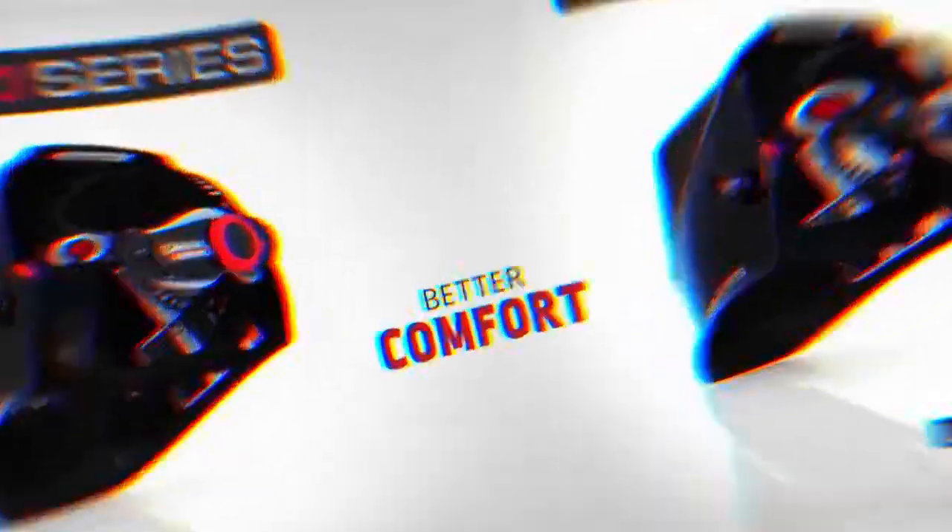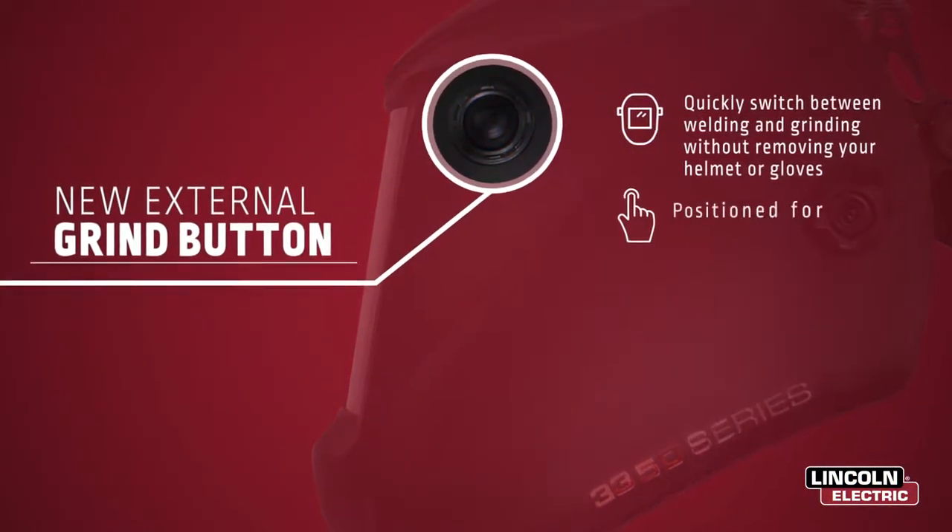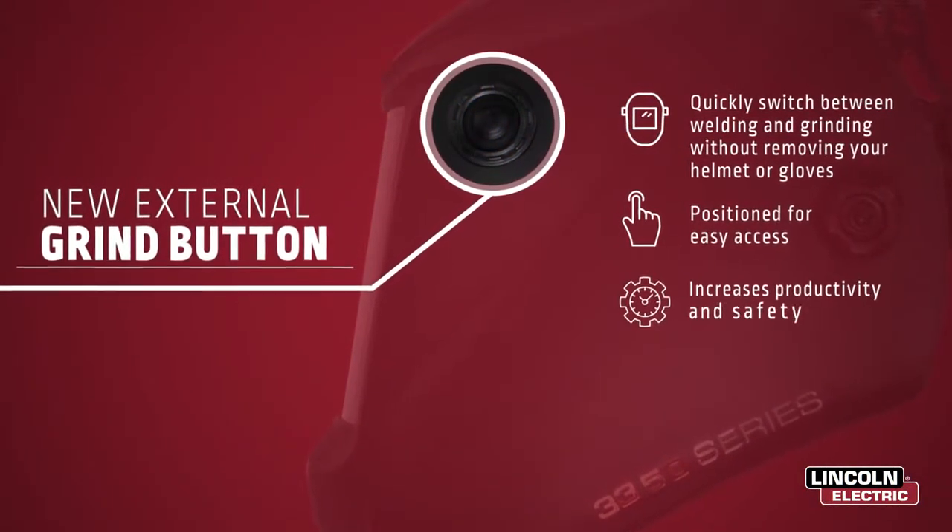The new low-profile external grind button allows you to quickly switch from weld-to-grind mode, significantly reducing downtime.